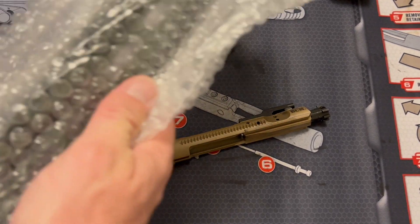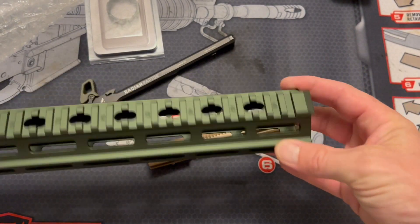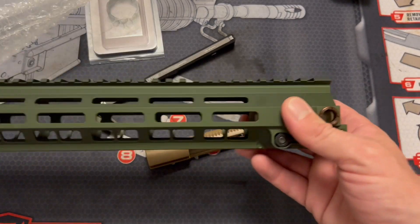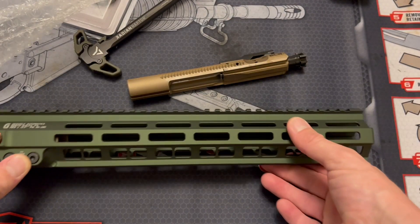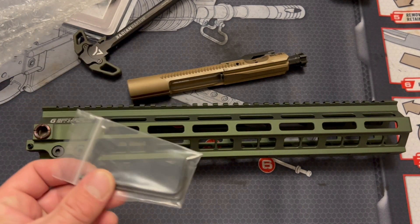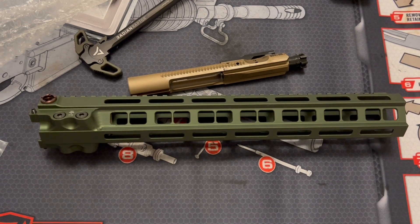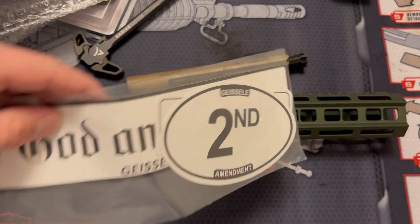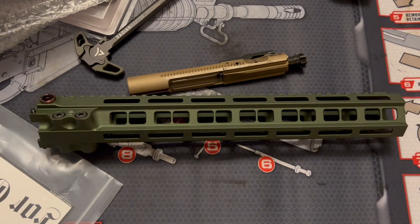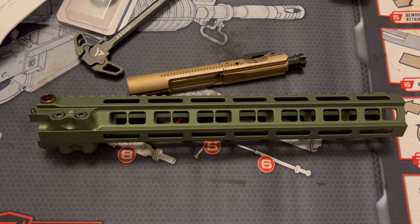And then we've got the creme de la creme, the piece de resistance: this is the Geissele Mark 8 handguard in OD green. This thing is absolutely gorgeous — definitely the nicest handguard I have ever purchased, but that goes with most of the parts on this build. This build is turning out to be much nicer than any of my previous builds. It comes with Allen keys for the screws, a full set of installation instructions, Geissele stickers, and a packing list.